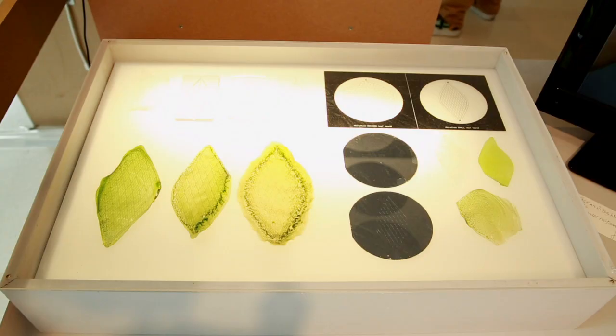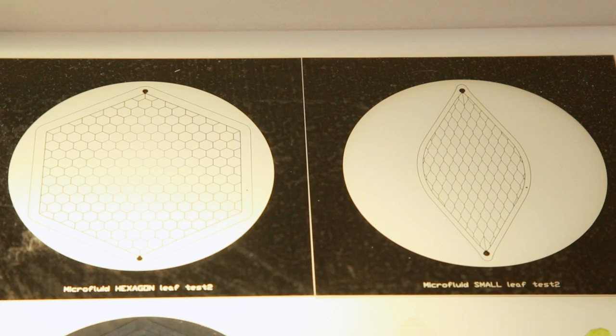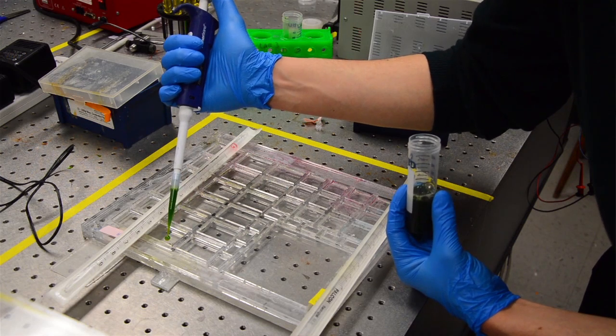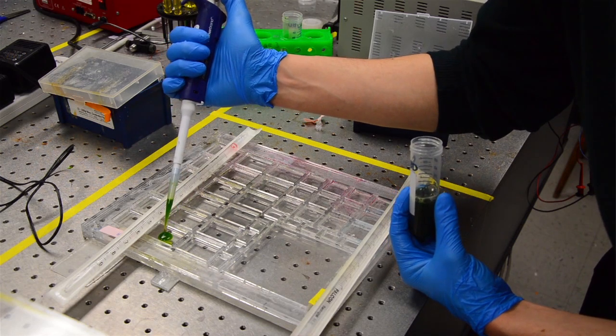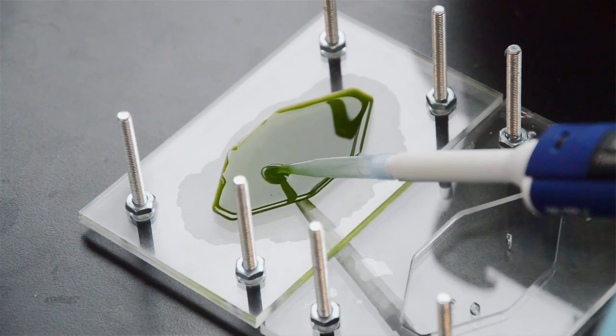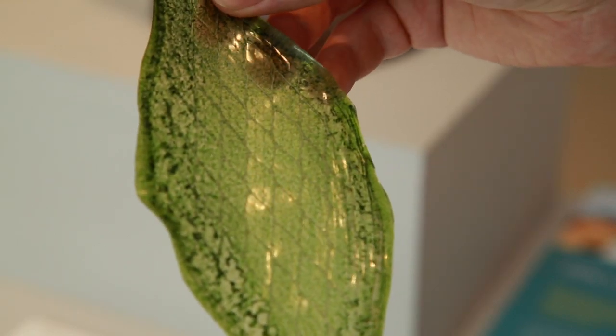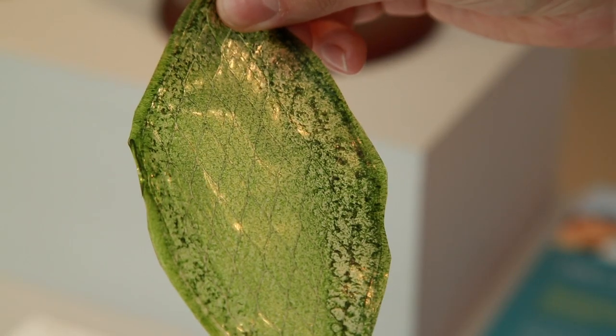Silk Leaf could also be used for space exploration or space architecture, simply because plants don't grow in zero gravity. NASA is researching different ways to produce oxygen for long space journeys and to allow humans to live in space. This could be one of the first materials that would allow us to explore space much further than we can now.